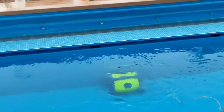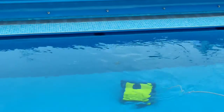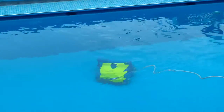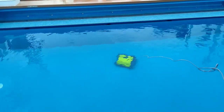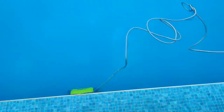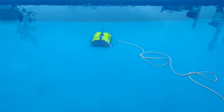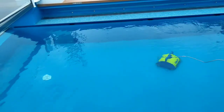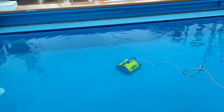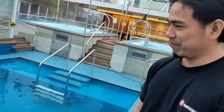The vacuum will climb and clean also the walls. That's it, guys — thank you for watching.